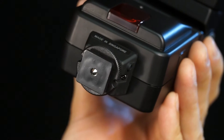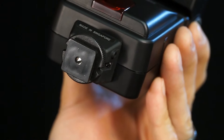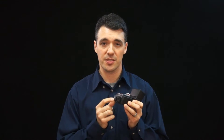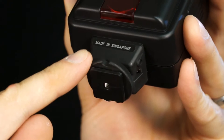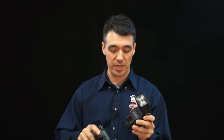Let's start by looking over the various parts of the flash and getting it powered up. Here we have the shoe mount, which slides into the hot shoe on the top of your camera. It only has one point of contact here, which transmits a signal to the flash when the shutter is pressed. Because this is a universal style flash, it doesn't have the additional contacts that will allow it to communicate with your specific brand of camera. Above the shoe mount is a locking ring that, when turned, locks the flash firmly in place.